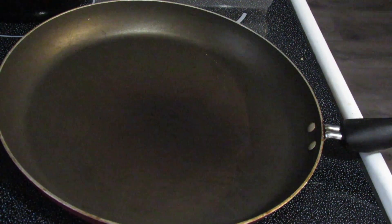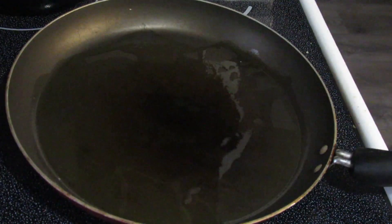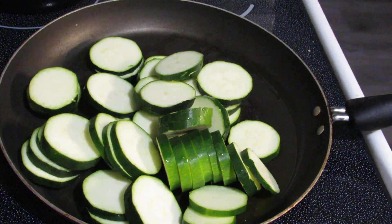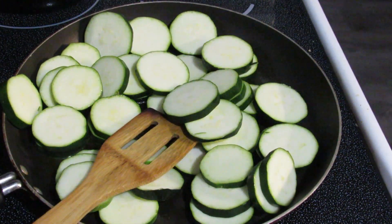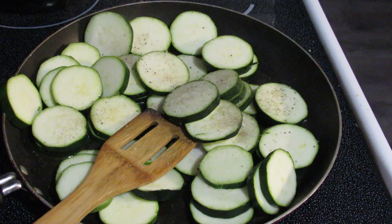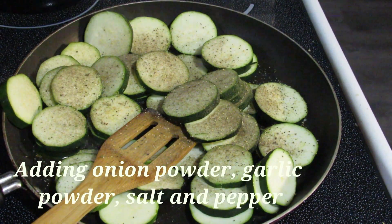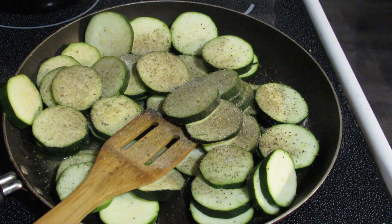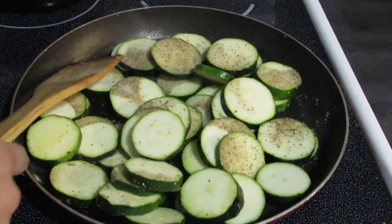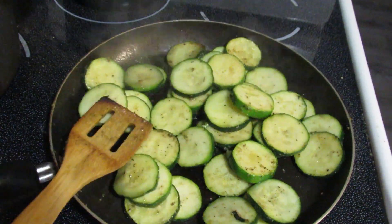The pasta is boiling and the sauce is ready, so now I'm going to start on my sautéed zucchini. All I'm going to do is add some olive oil to a pan, add in my chopped zucchini, and give it a sauté with some seasonings. For me it only takes about 5 minutes to cook because I don't like mine super overdone and mushy — I want them to have a little bit of chew still.